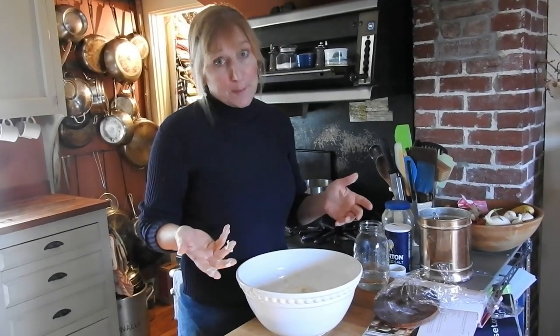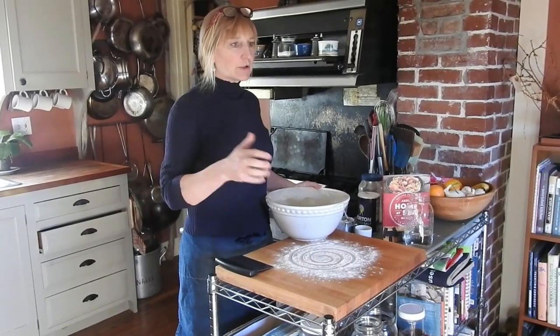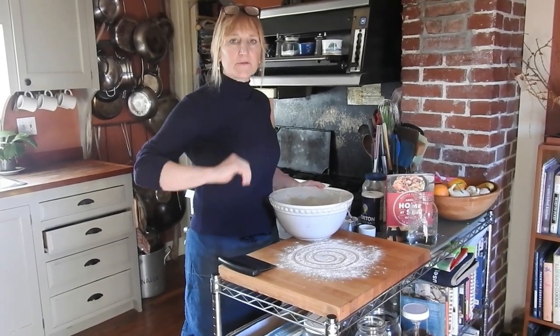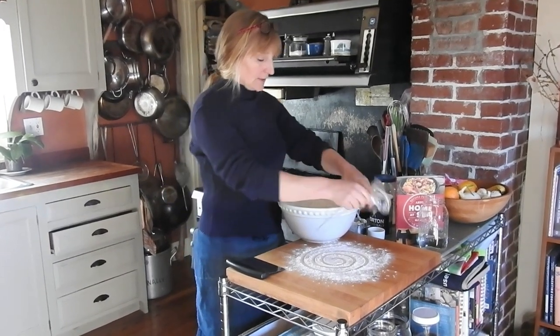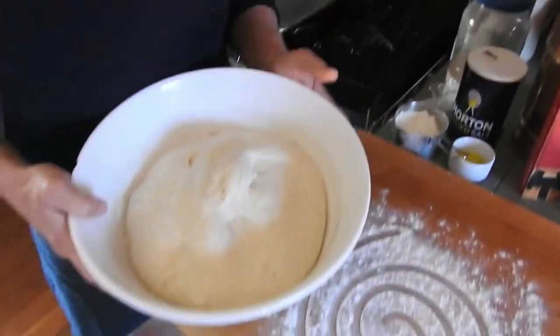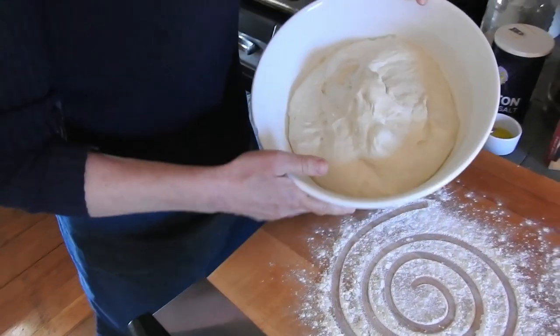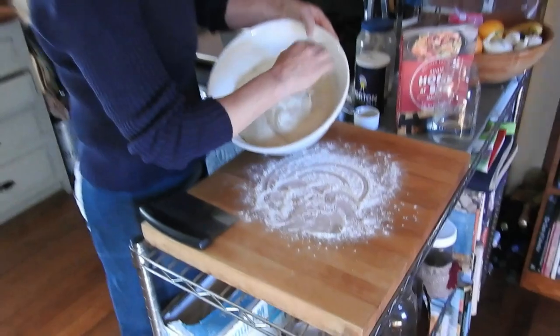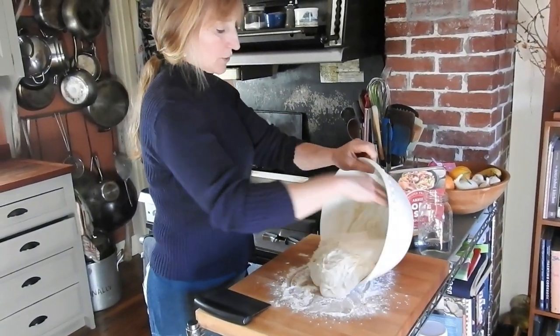I'll do this three or four more times — stop and start. Now we've done all the turns; I probably turned it four or five times at five-to-ten-minute intervals. Then we let the dough rise: put it in a warm, dry spot, covered it, kept it moist. Now it's just delightful and happy. I'm going to pull it out onto the counter.